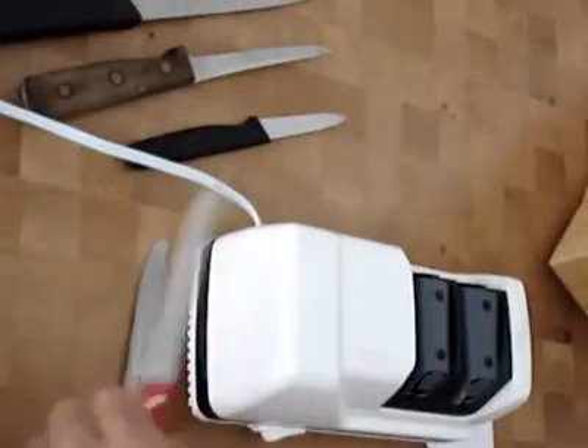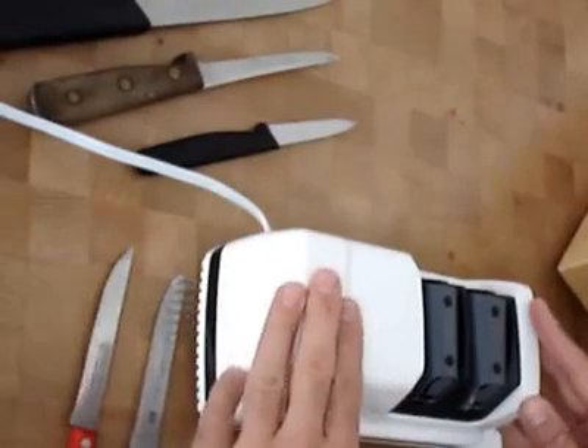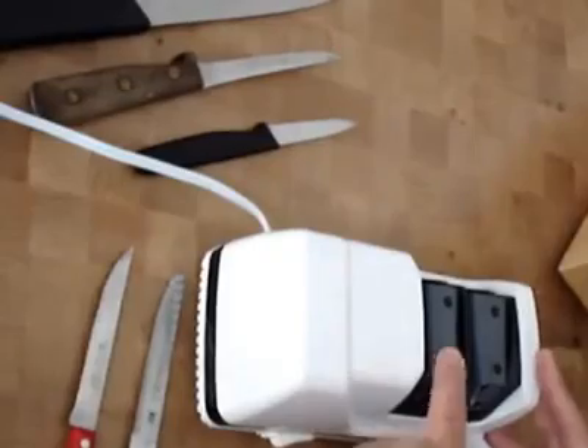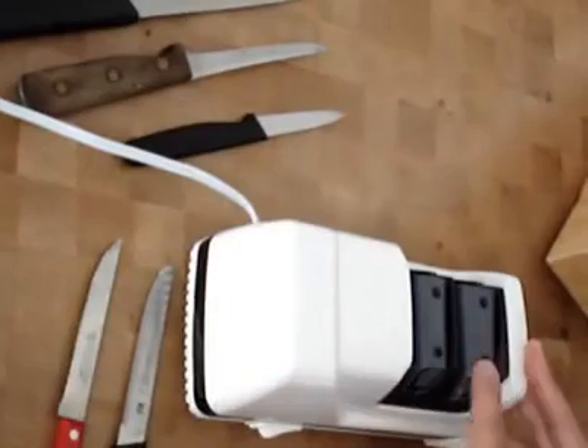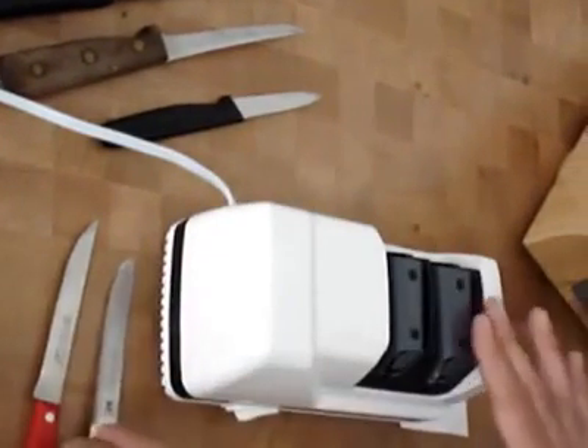Last thing we are going to sharpen is some steak knives. Steak knives have serrated blades. This is a two stage sharpener: stage one is for smooth knives, stage two is for finishing smooth knives. And for steak knives or serrated knives, stage two only.